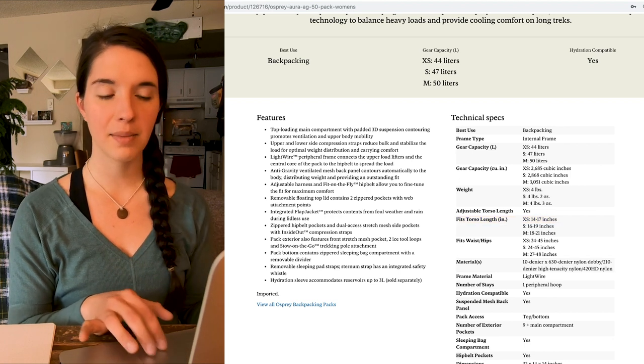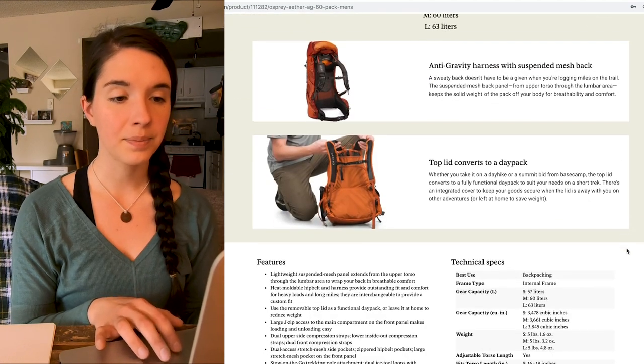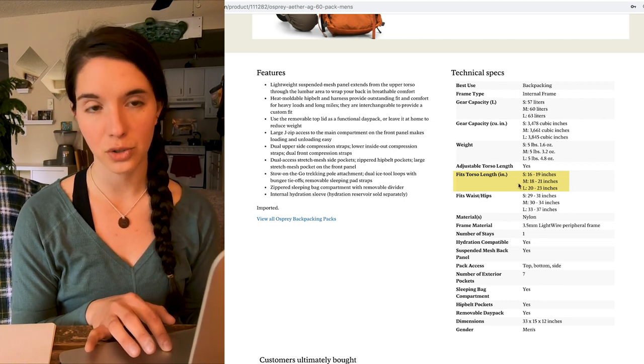This is the women's version. If we're looking at the men's, same kind of thing. You can see the sizing is small, medium, large. For the men, it fits torso length 16 to 19 inches for small, medium is 18 to 21, and large is 22 to 23.